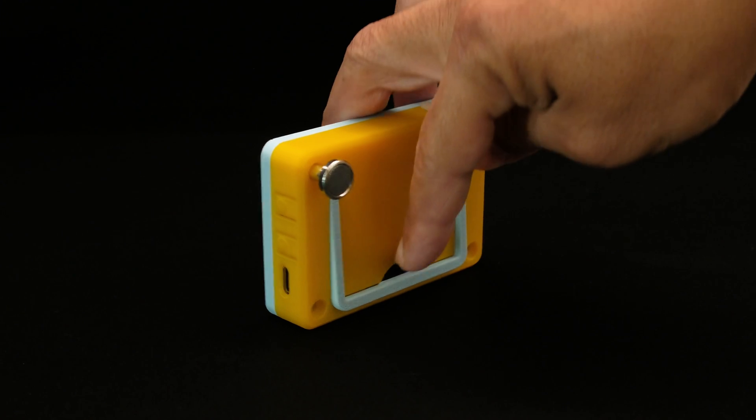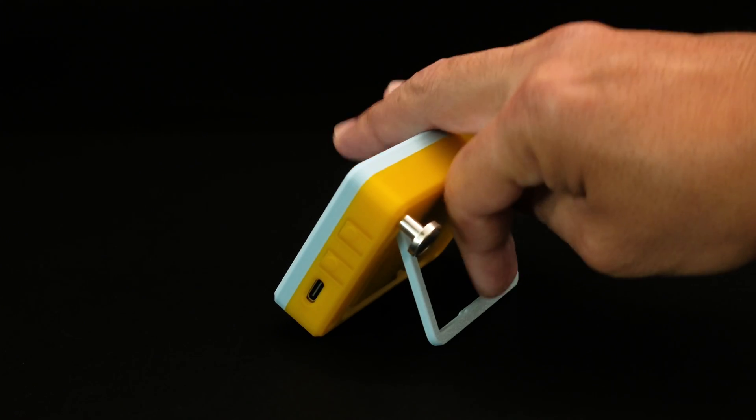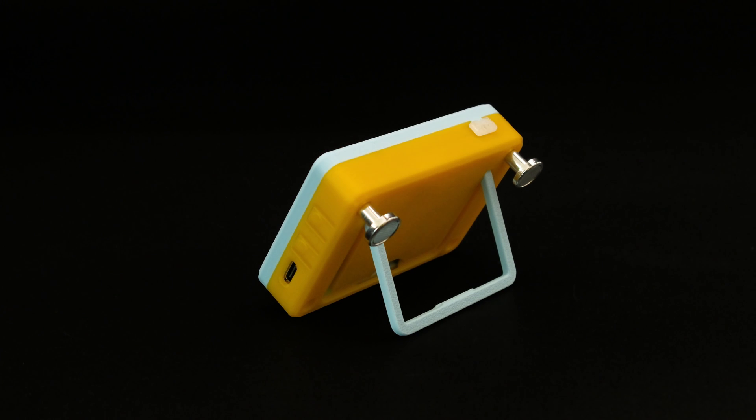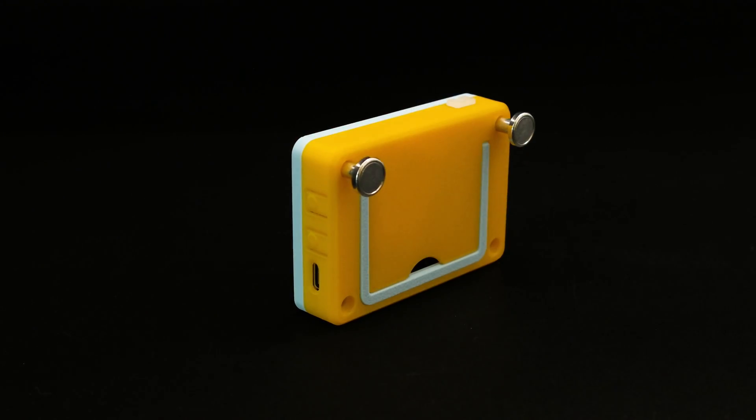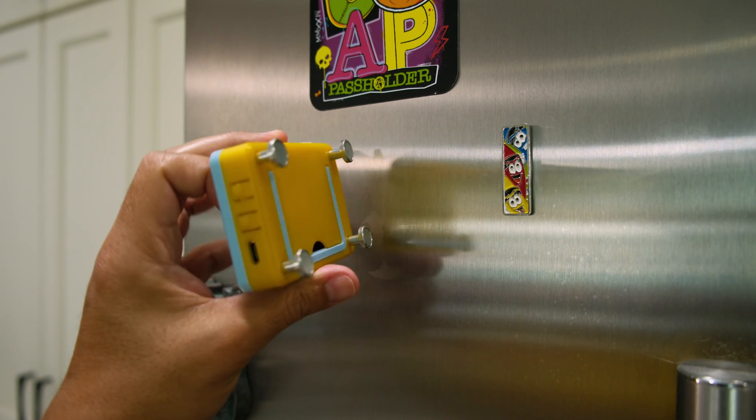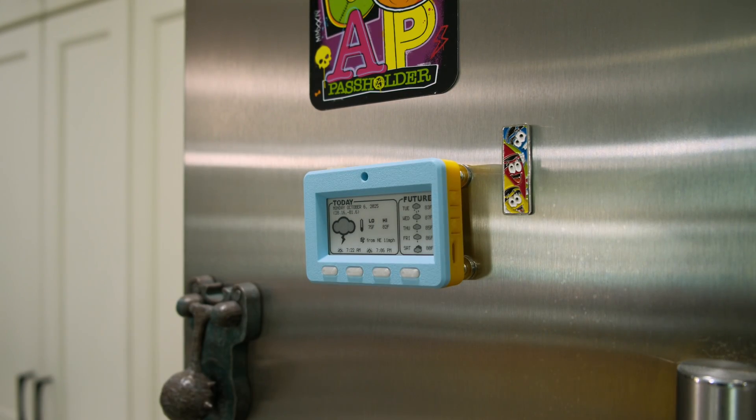You can easily pop out the stand. With the help of the integrated notch, you can use the tip of your finger to pull it out and swing it open. You can just as easily stow it away by fitting it back into its retainer — it actually snaps and locks into place, so you can pop it out when you need it and put it away when you don't.